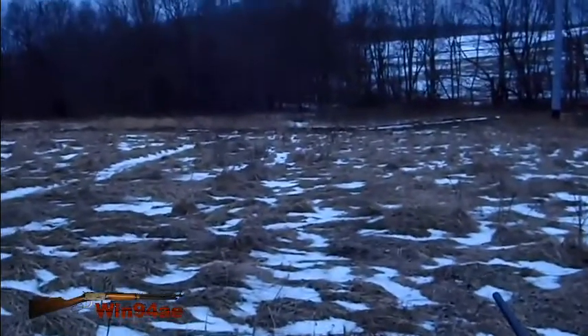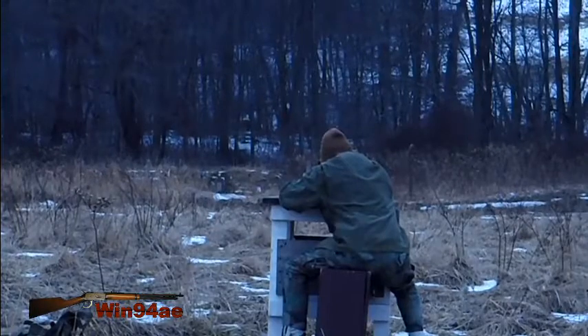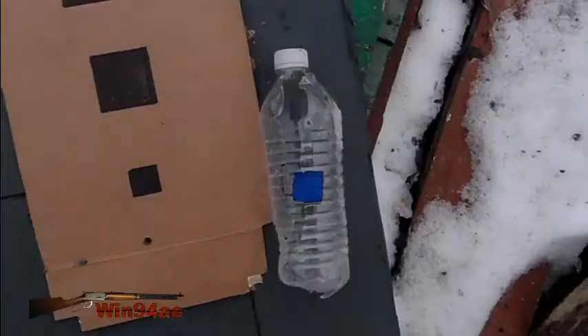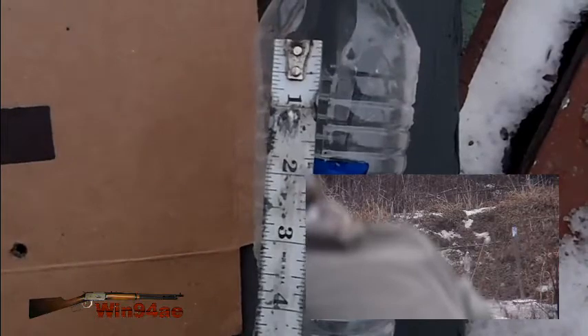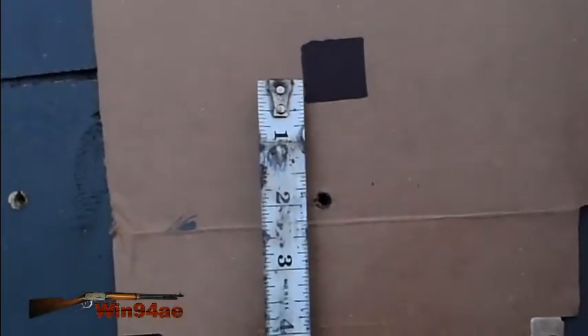My 100-yard distance was actually 99 yards. Yesterday I shot this bottle at 100 yards and I thought I hit two inches high, so I adjusted down two inches for this 100-yard shot. Now I'm two inches low.